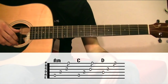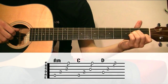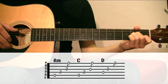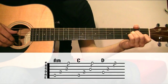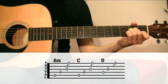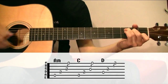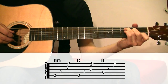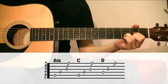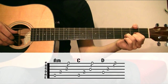What I'm doing here is I put the left hand in the A minor chord, and then play the fifth string, the fourth, and then I play the rest of the strings. I do the same thing changing the hand to a C, and then I do the exactly same thing with the D chord, starting on the fourth string.